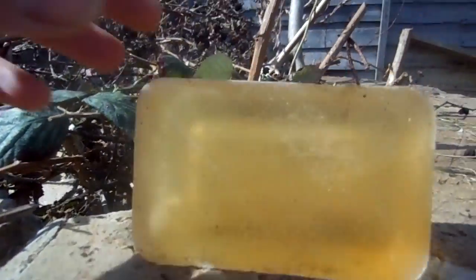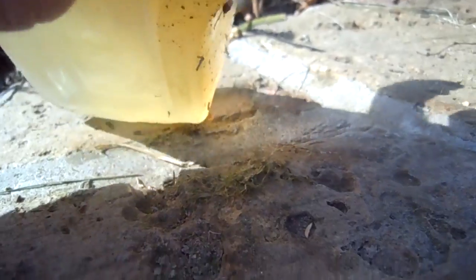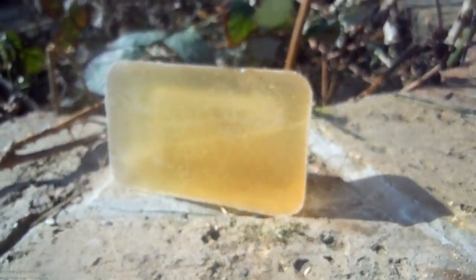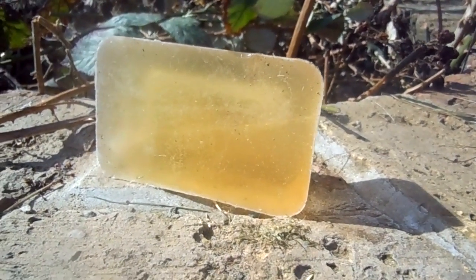I don't know how clearly you can see that. That pellet has gone about 3 and a half inches into that block — almost come out the other side. There it is. Anyone who thinks these little handguns aren't dangerous is wrong.